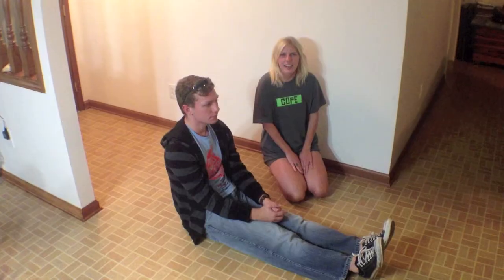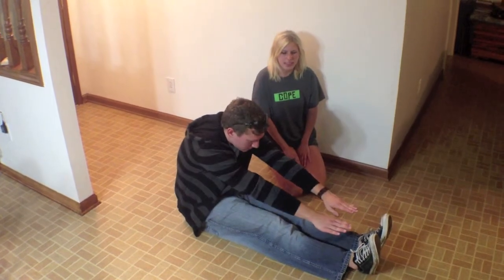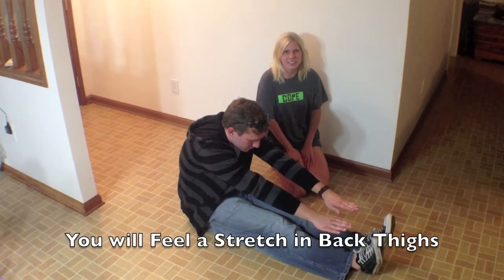The second workout that my partner will demonstrate will be the hamstring seated stretch. He will then extend his arms forward to touch his toes, hold for ten seconds, and use as little knee bend as possible.